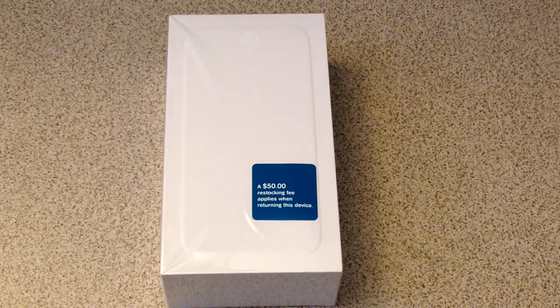What's up guys, TechnologyFall here and today I have a special unboxing of the new Apple iPhone 6.